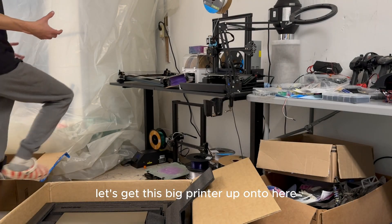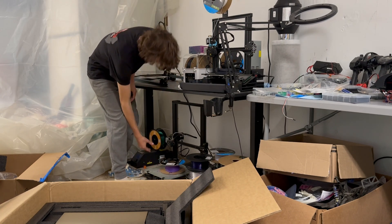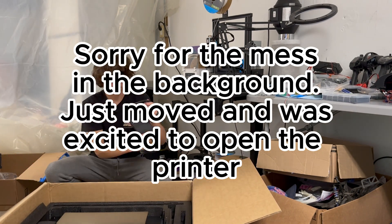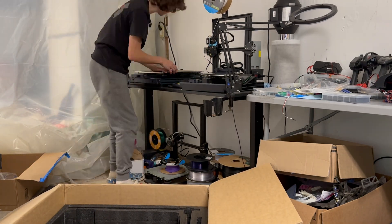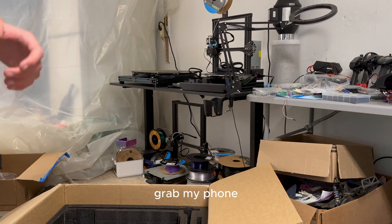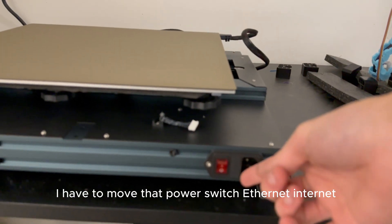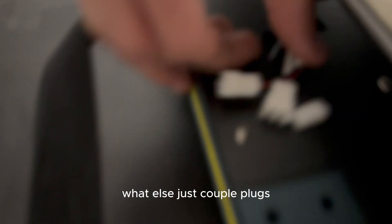Let's get this big printer up onto here and see if it even fits — I doubt it will by the size of it. I underestimated it. Let's move this carefully. Let me grab my phone and take a look at this thing. I might have to flip it the other way around because the plug is right here.